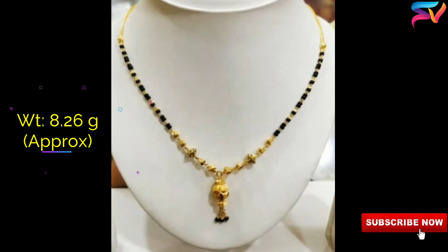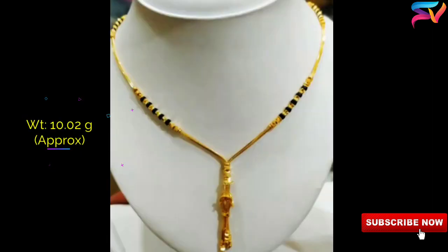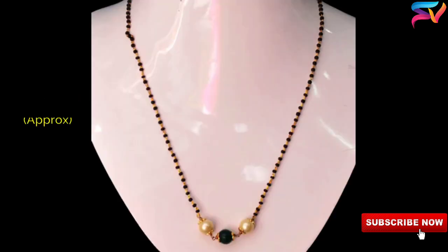The modern versions of Mangal Sutra designs are getting more fascinating. Nowadays women can select their Mangal Sutra set in diamond pendants, or even opt for a complete set with matching earrings.